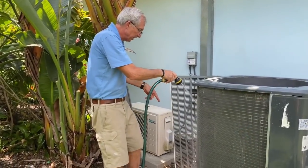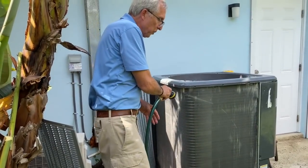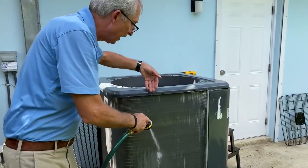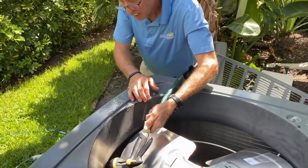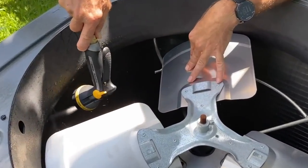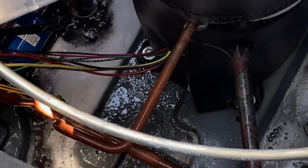I'm going to do this side here too — see what I've washed out. Now I'm going to go inside and wash the inside the same way, so it pushes all the debris through. I'm doing the same thing here, washing it all the way down to the bottom. It doesn't hurt anything inside because the water will drain out.